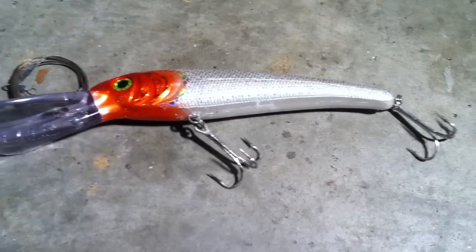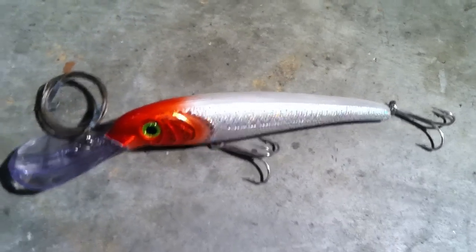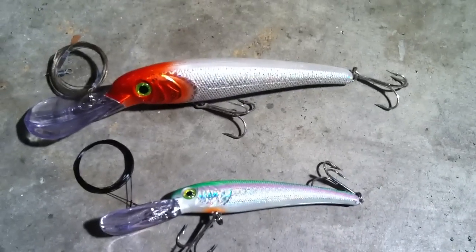But overall this lure is great in terms of quality and construction. Just to show you in comparison the size difference there. Thanks guys, thank you for watching!